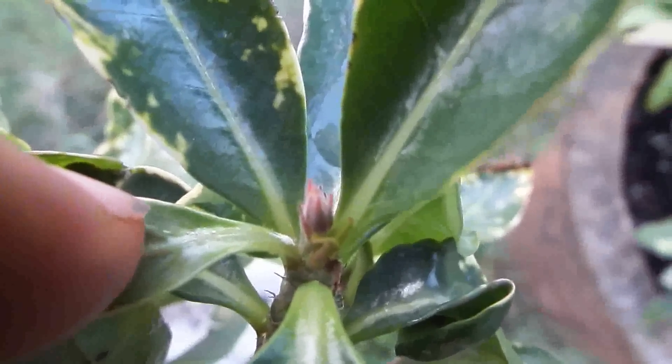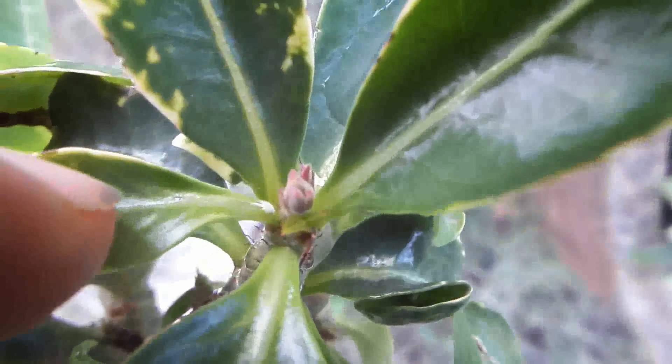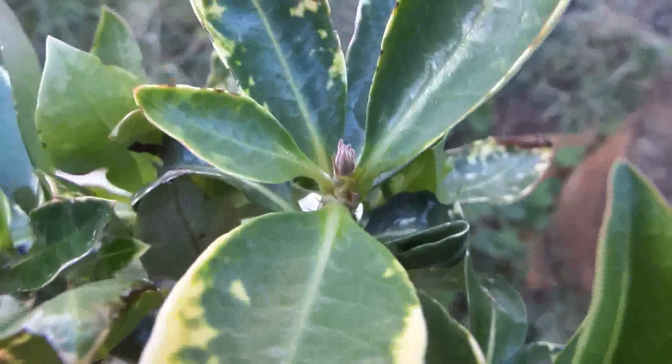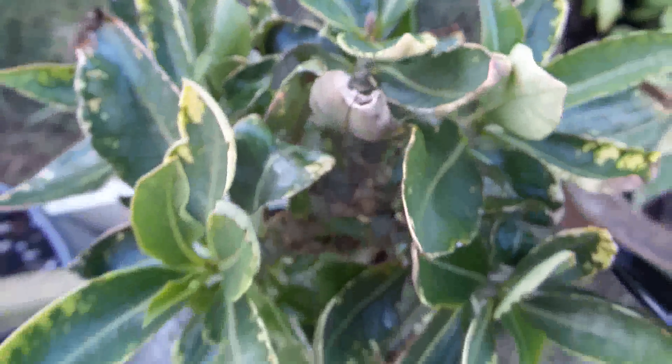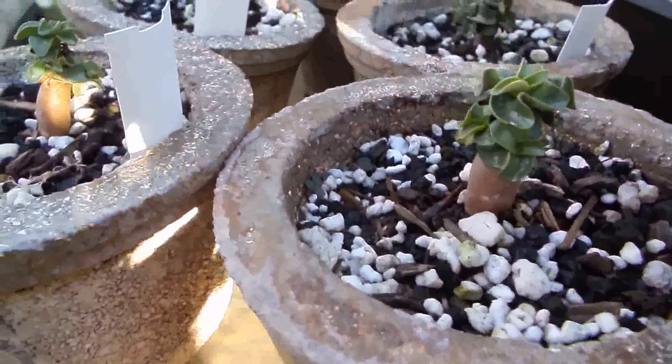One of these plants — I don't know if you can see it down here — has already first buds of flowers, which I am hoping to use for pollination and see if I can get a bigger percentage than 3-5% curly offspring. And since at least one of the plants would already be curly, this would take a couple of years more to get out of.